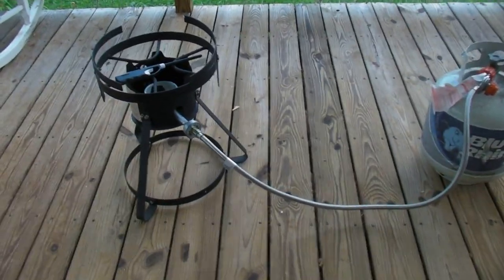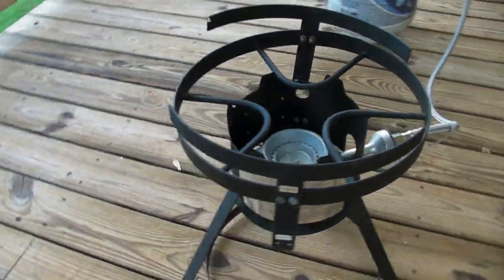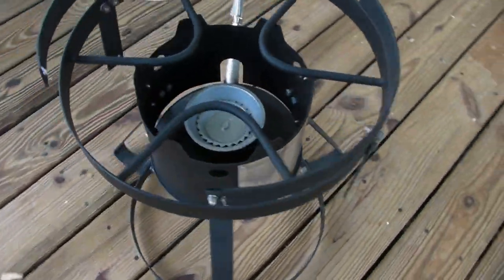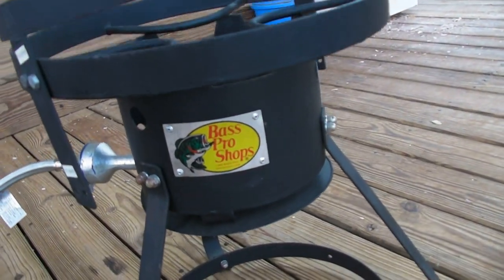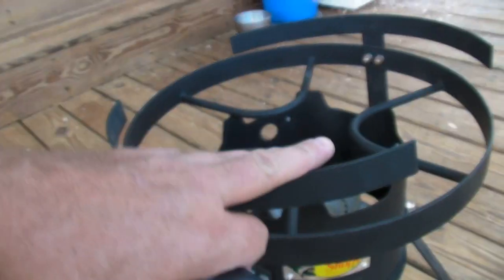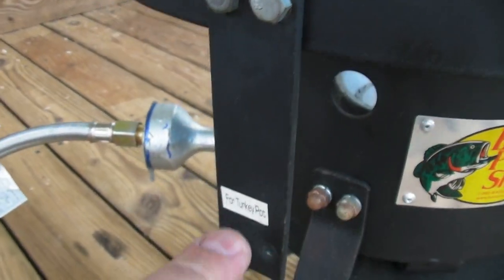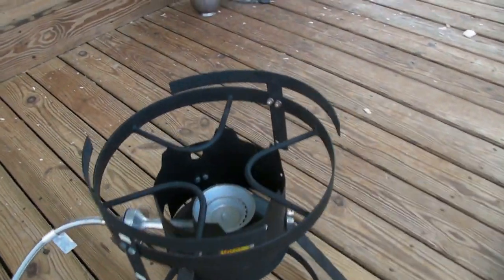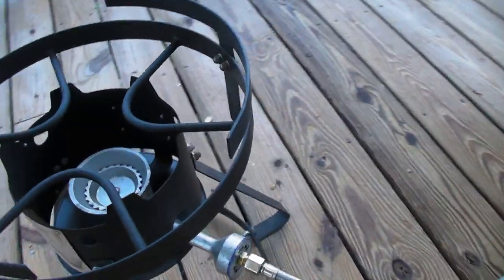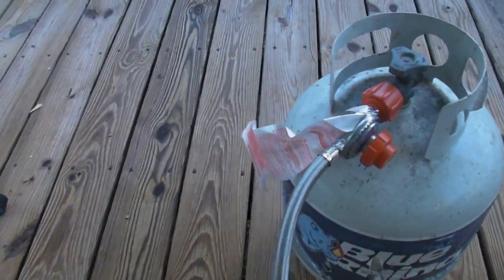Getting ready to trial the new burner I got at a thrift store. It's supposed to be a 65,000 BTU burner — a Bass Pro Shops turkey burner. It's got the adjustable sides where you can set it up for a fish fry pot or turkey pot, but I'm going to be using it as a beer boil pot.